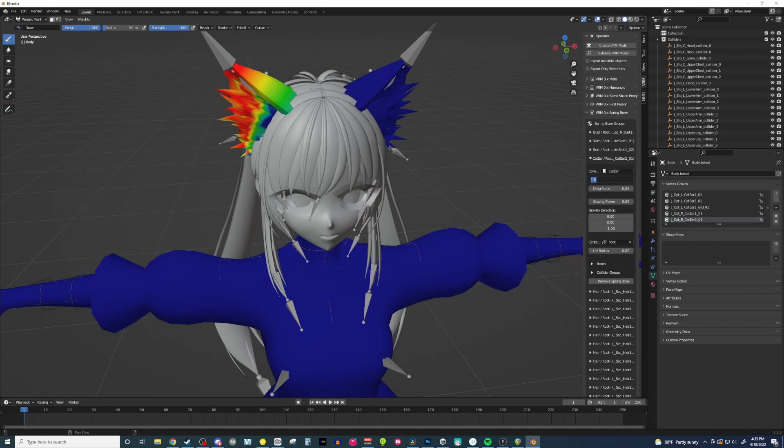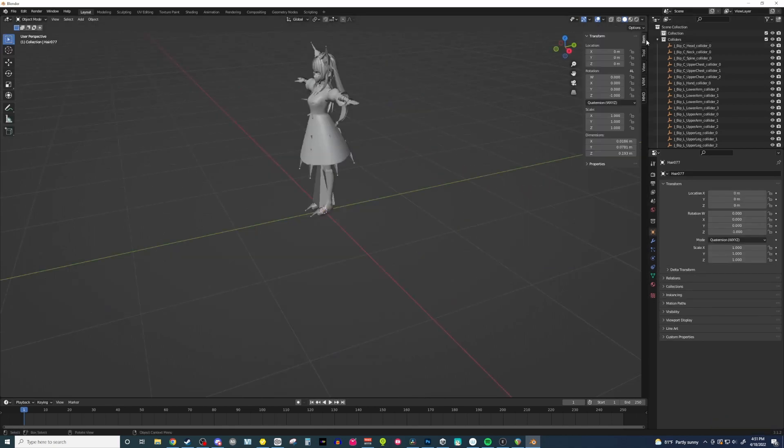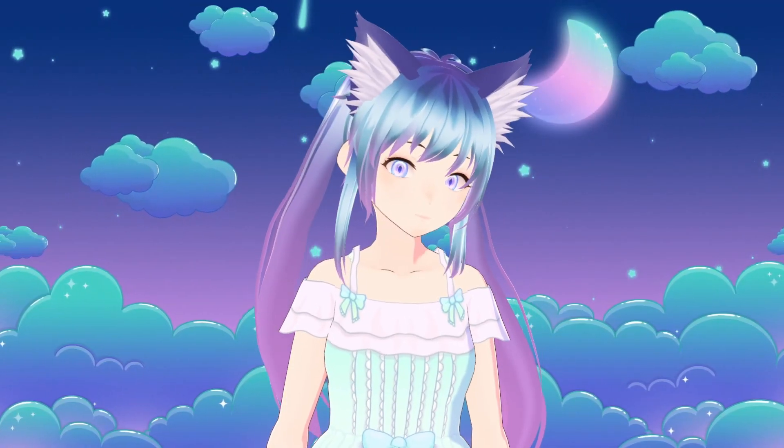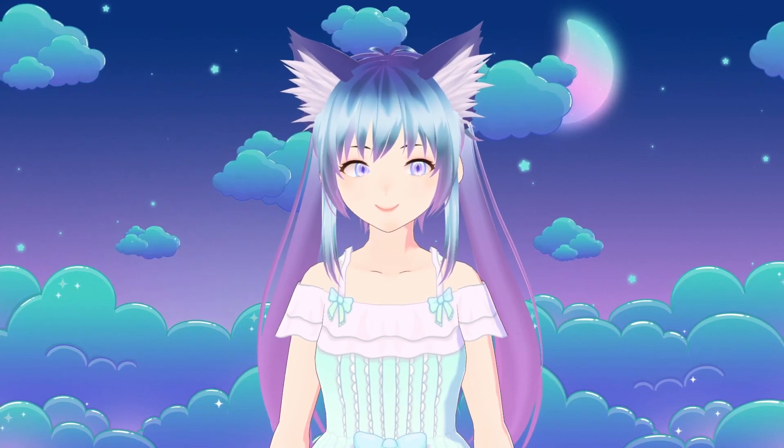Before we export it as a VRM, we actually want to go into the VRM properties and change the spring bone weight. The spring bone weight, by default, is set to 1.5, which is why your ears don't move at all whenever you first load up the VRM. What you want to do is set it to 0.25 if you want to get the same result I have here. Setting it to 0.25 will give it enough elasticity to move around in this very nice floaty manner.